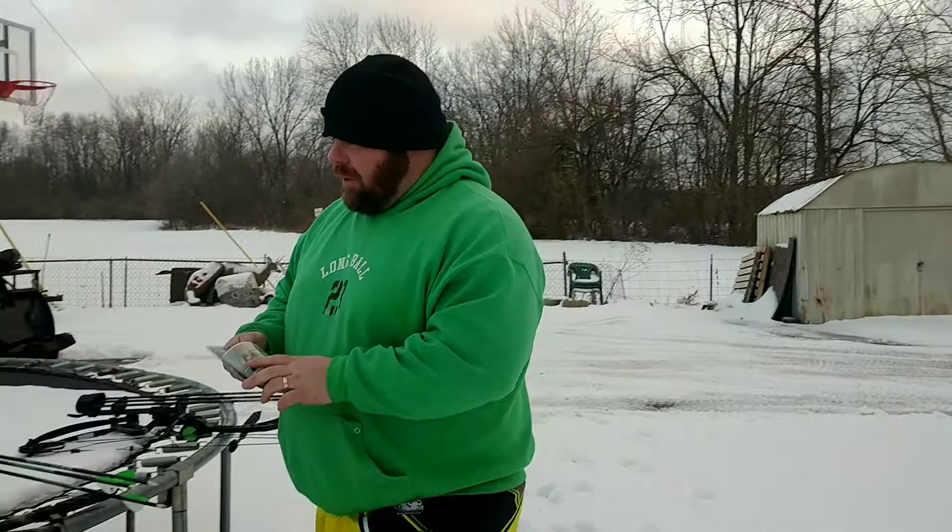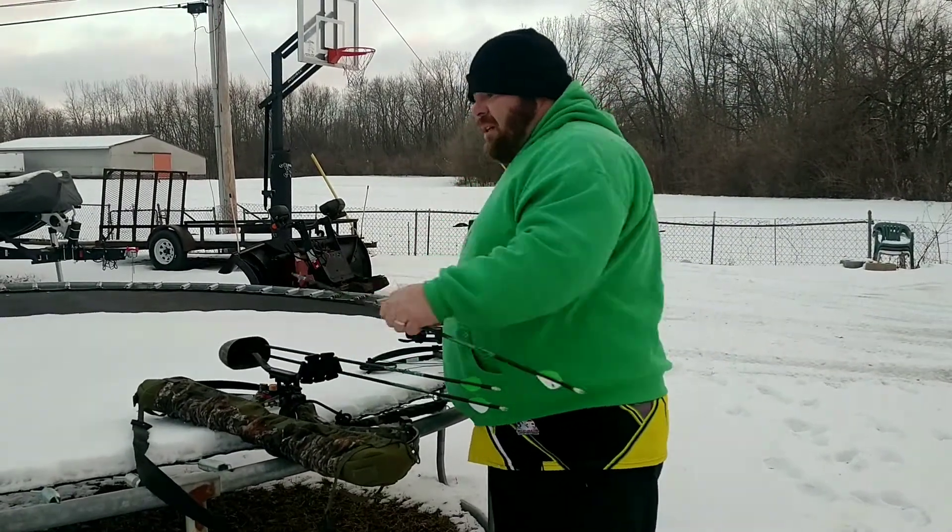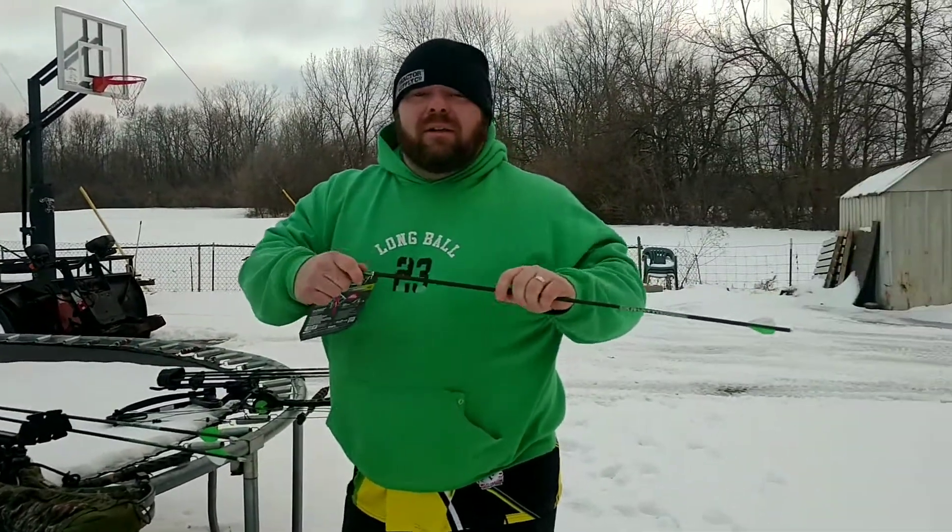Alright guys, Big Day is back again and we got another broadhead review for you. Today we're going to be trying the V-Locks by Allen. I picked these up at my local Rural King and they're like 13 bucks. They are a three-blade fixed blade broadhead. We're going to test these the way we've always tested them — straight out of the package, straight on your arrow, and straight downrange to see how well they fly without any fancy tuning. Let's get these puppies open — these are on my hunting arrows right out of the package.